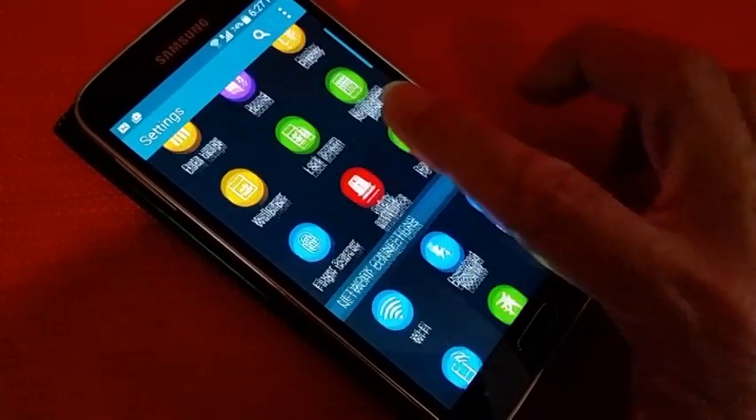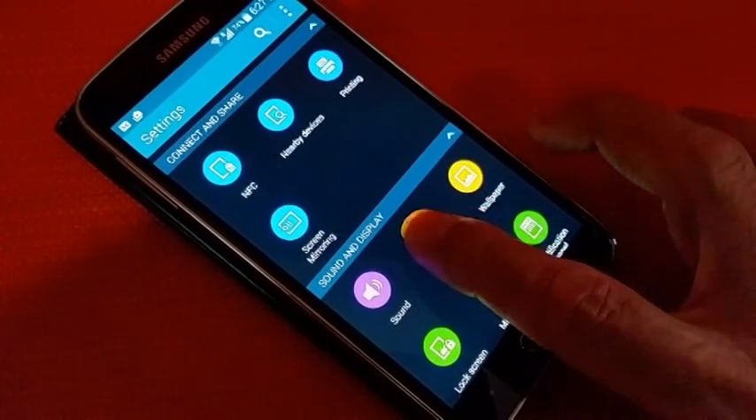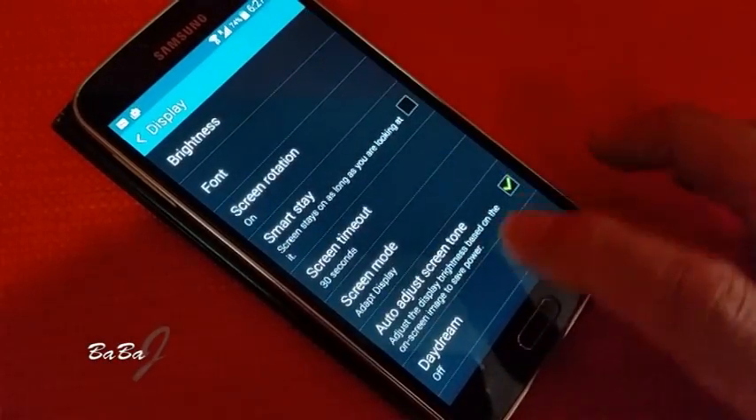Scroll down to Display. Then scroll down to Increase Touch Sensitivity.